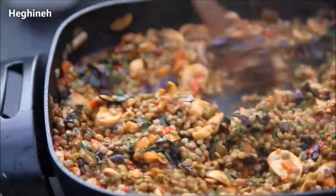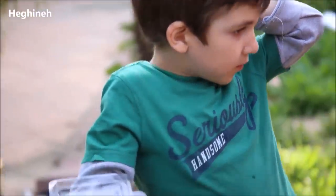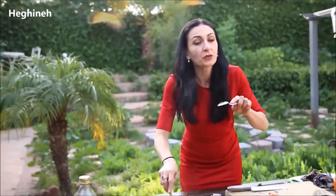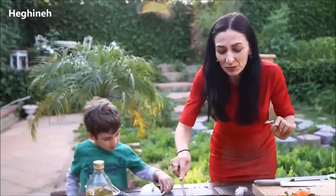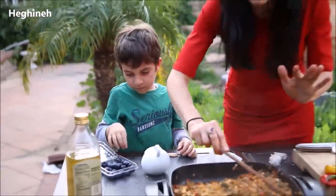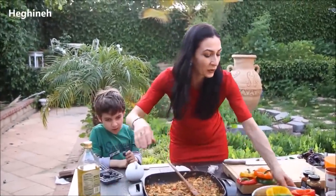We need some more salt — one more teaspoon. It should be perfect. After he adds another teaspoon, the salt should be just perfect. Add it. Perfect — that's it. So the filling, the stuffing is ready. I'll turn this off and start stuffing our bell peppers.